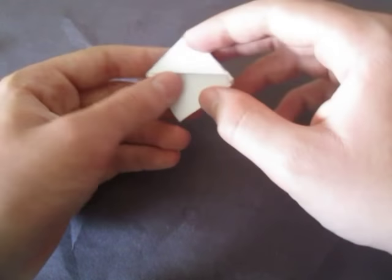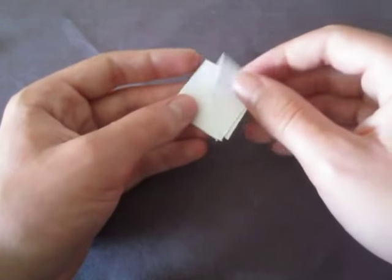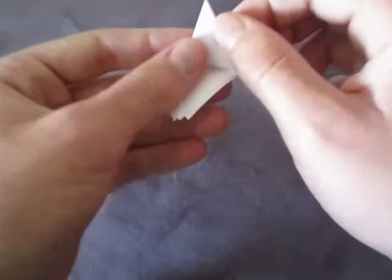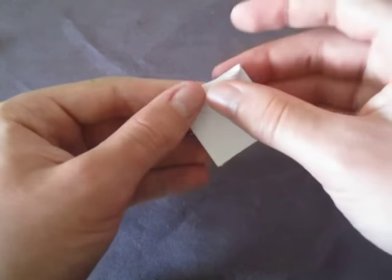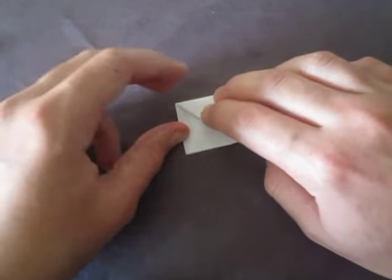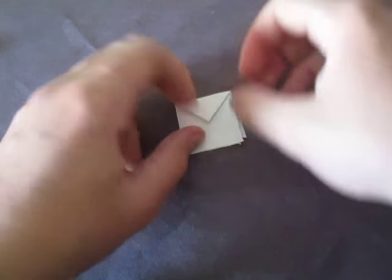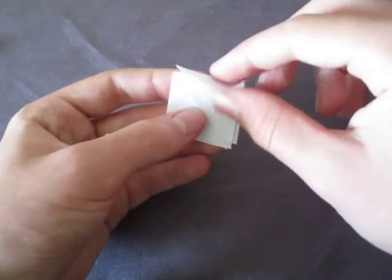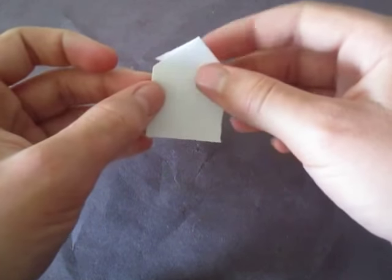Now see how there's a little flap right here — see the little flap. What we're going to do is fold this point right here up to this point right here, just like this. Now keep it and fold this up. So here is the top of the house right here.